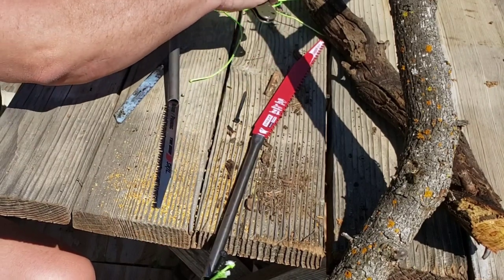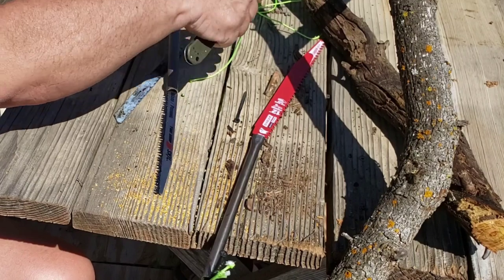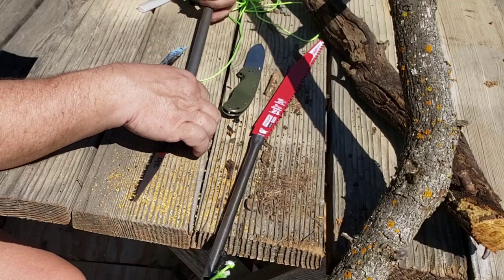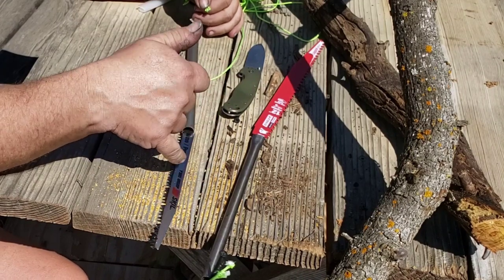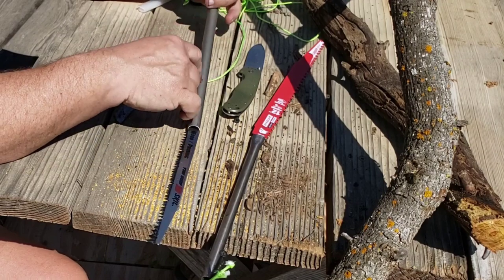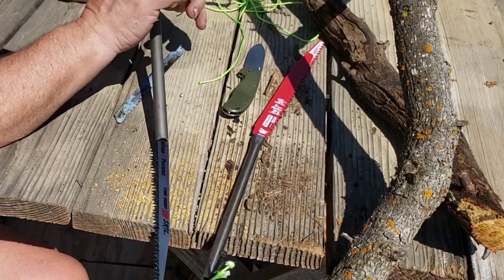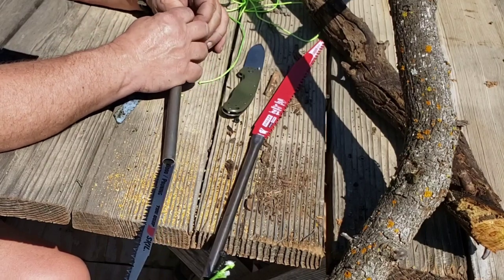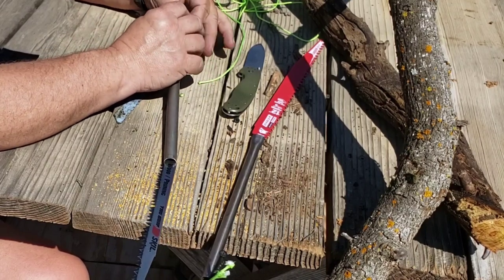It weighs next to nothing, and depending on if you scavenge everything except for the cord — and if you use 550 cord that would be fairly cheap — the only thing you really have any money in would be the blades themselves, unless you're buying your tubing. Iron tubing, stainless steel tubing if you can find an outlet for it, and you'd be good to go.